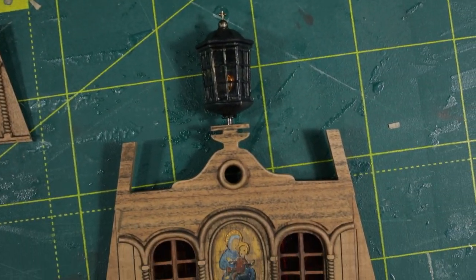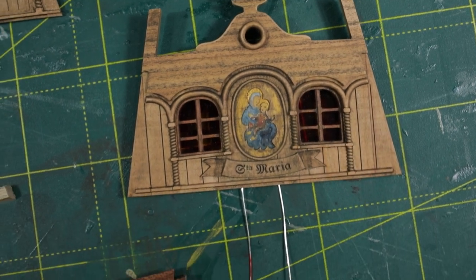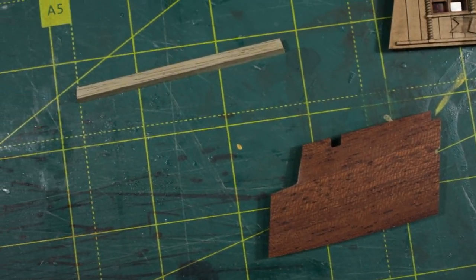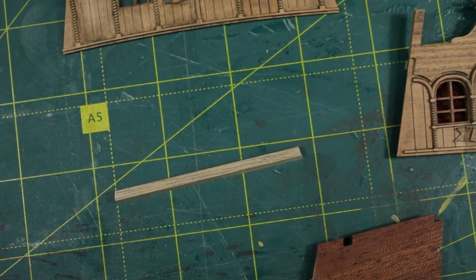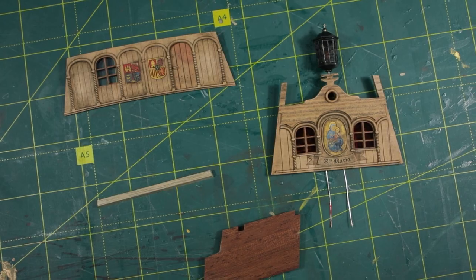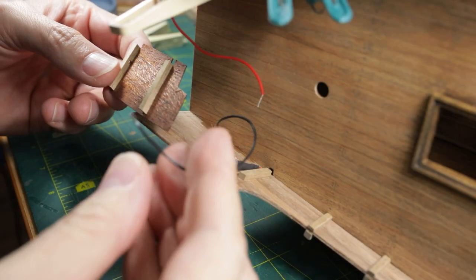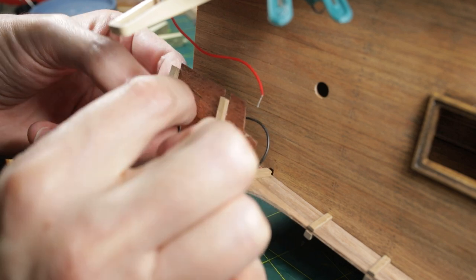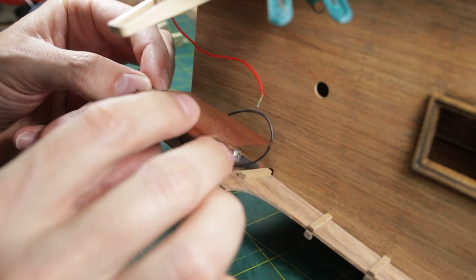With all the main components in place, it's time for the final assembly. First, I glue in the internal false panels to hide the wires and create a cozy mahogany ambience in the cabin.